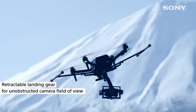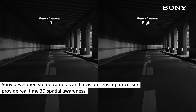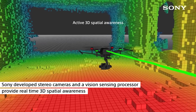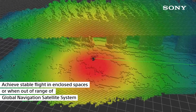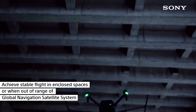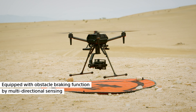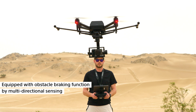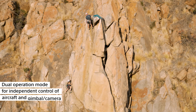It has retractable landing gears for unobstructed camera field of view. Sony developed stereo cameras and a vision sensing processor provide real-time 3D spatial awareness. It can achieve stable flight in enclosed spaces or when out of range of global navigation satellite systems. It is equipped with obstacle braking function and multi-directional sensing. You can even have dual operation mode for independent control of aircraft and gimbal.